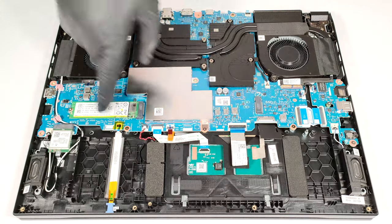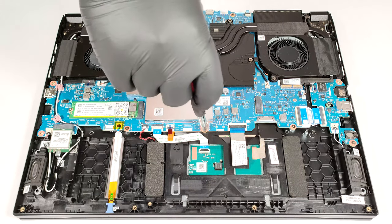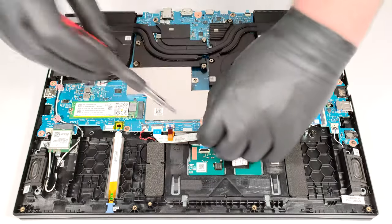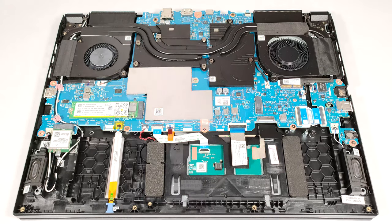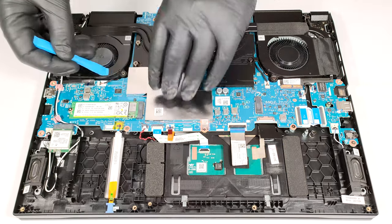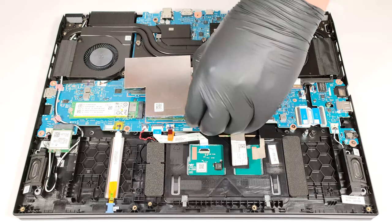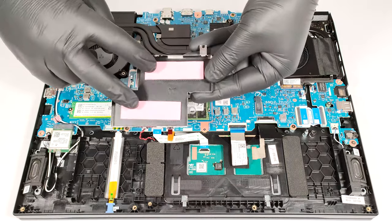The RAM section is covered with a metal shroud that is held in place by a single Phillips-head screw. You can pop the cap with a lever tool. We found two thermal pads on the inside of the metal plate for cooling the memory.